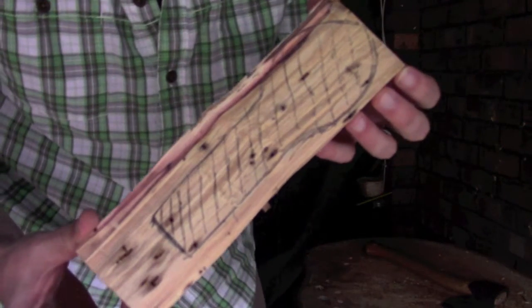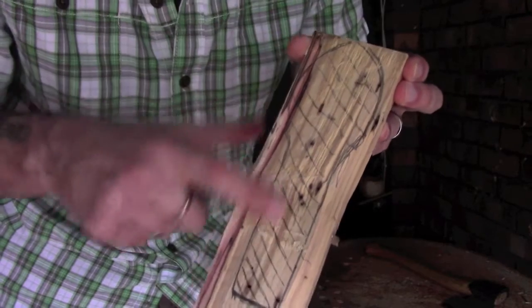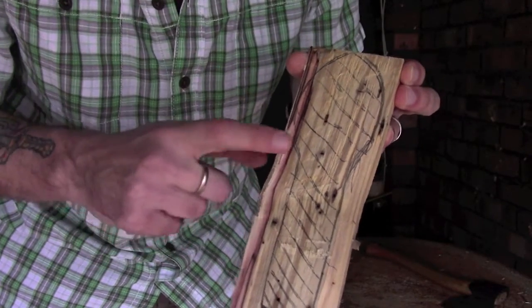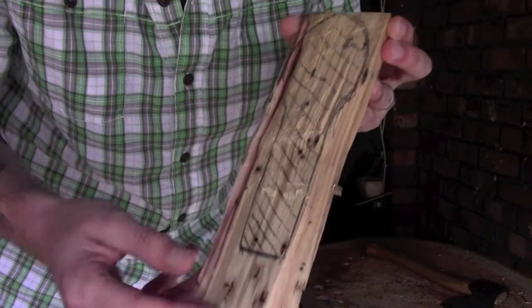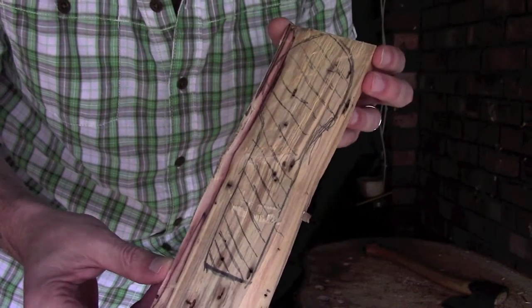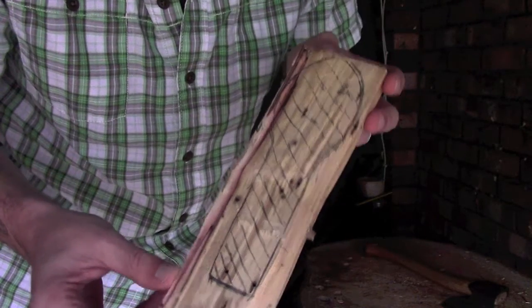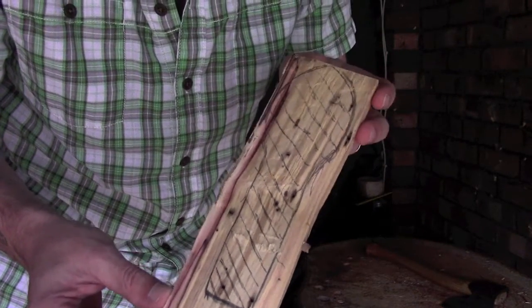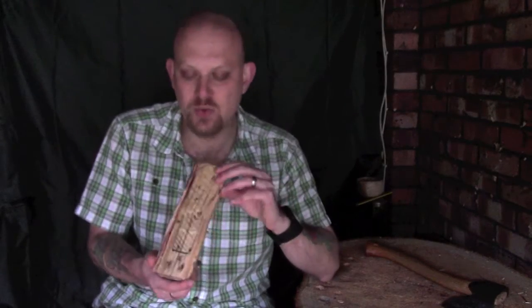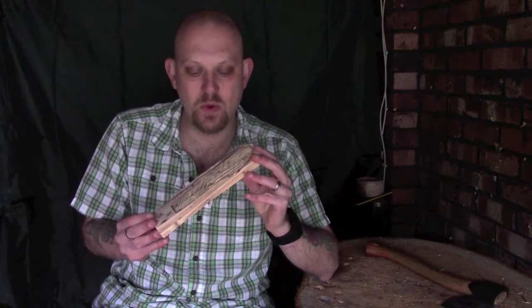What I mean by that is if we take this little blank as an example — I've got a spoon up here and the handle down here — and what I want to do is remove this material on the side. You can do that with stop cuts as you may have seen in one of my other videos, but if you want to use your axe, especially if you're working on your axe skills, it's a very good way of honing those skills.